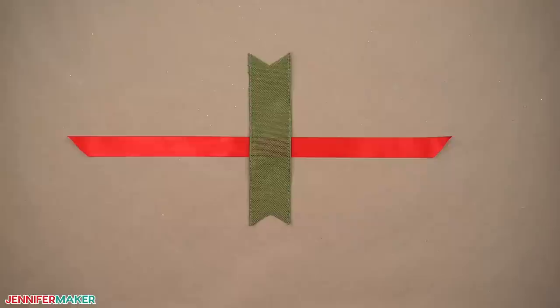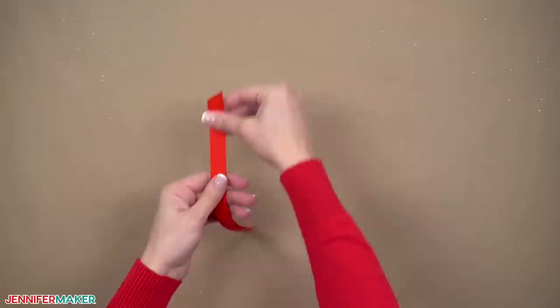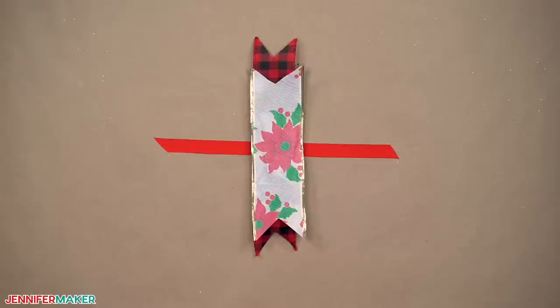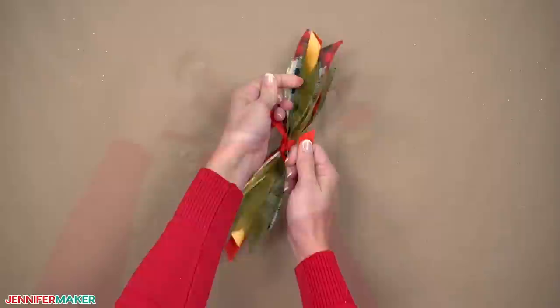Gather as many scrap pieces of ribbon as you like to make this bow — they can be all different colors, ribbon types, and widths. Have fun, go crazy. Choose one thinner piece of ribbon to be the center tie and lay it down straight. Stack all of the other pieces on top crosswise, then tie a knot with a single piece of ribbon to hold all the pieces together in the middle. Fluff up your bow and enjoy it.